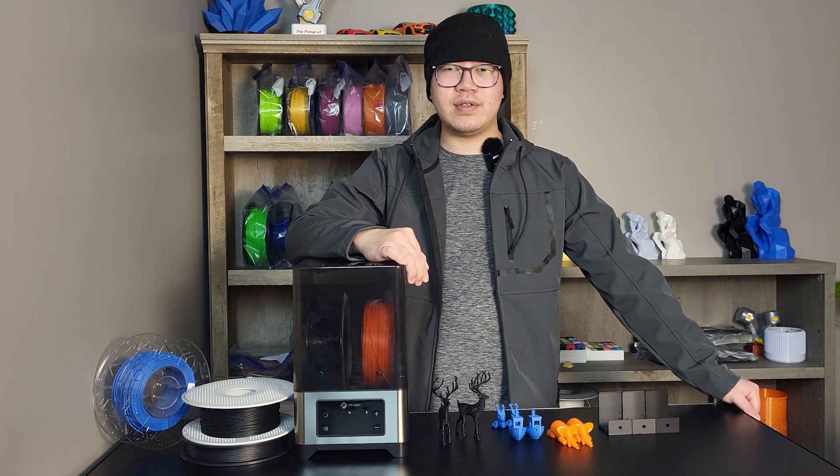I want to thank FixDry for sending me this filament dryer for this video project. There is a 10% discount code in the description below if you'd like to purchase any filament dryer and filament from the FixDry website, and I can get some commission to support my video making without any extra cost on your side.